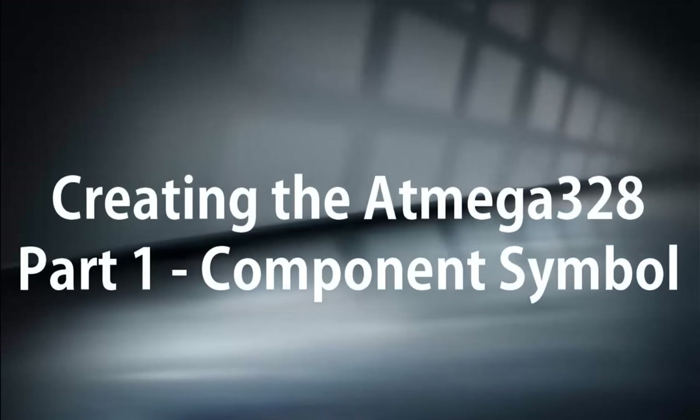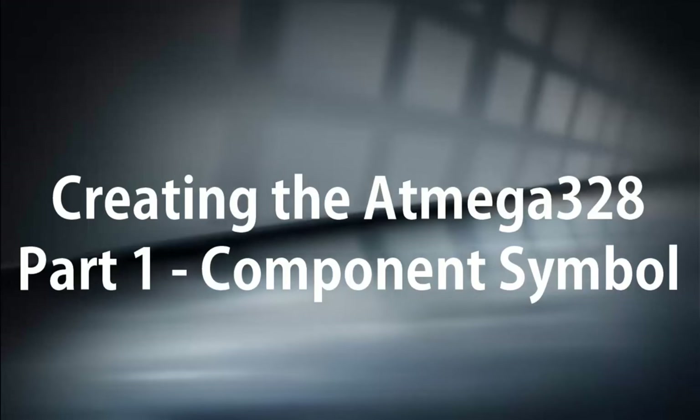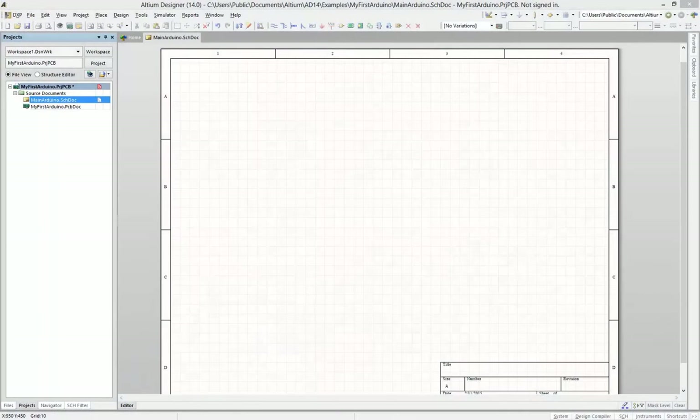In this lecture, we're going to create the ATmega328 — this is Part 1. In Part 1, we're going to design only the schematic symbol. In Part 2, we'll design the footprint of the Arduino ATmega328.